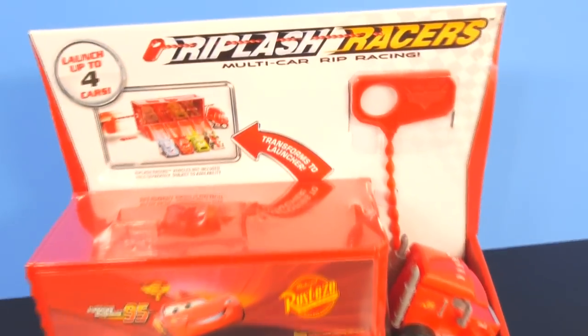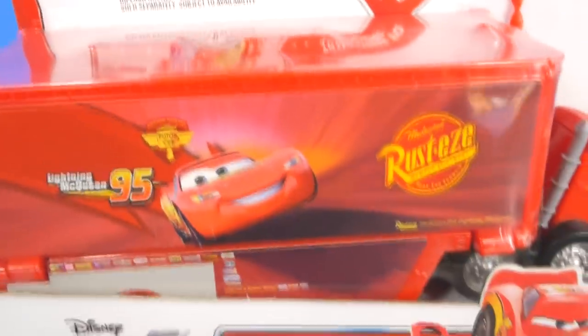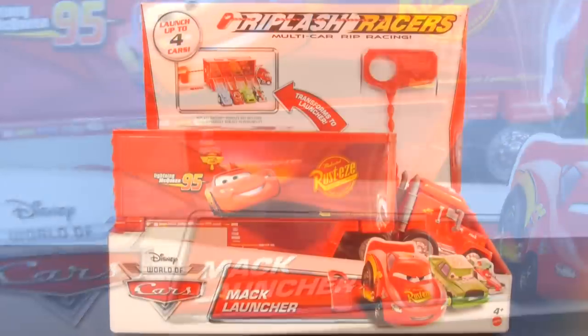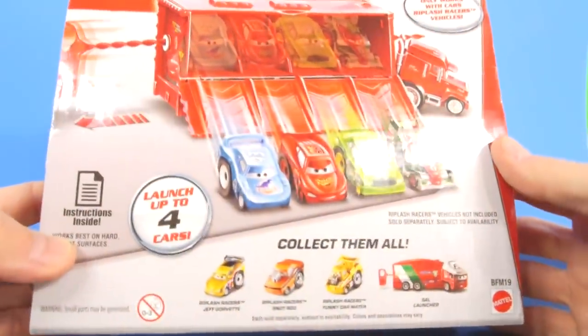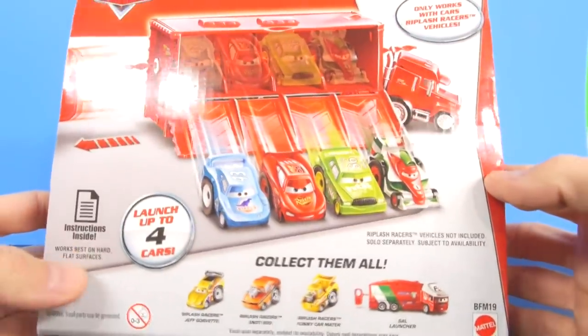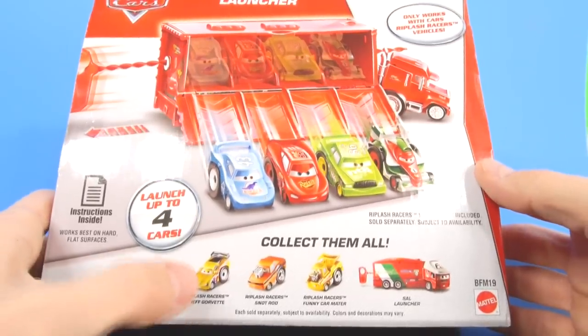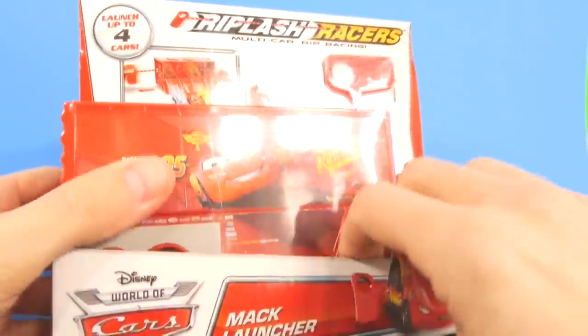Hey guys, Disney Cars Toy Club here. Today I want to show you our RIP Lash Racers Mack Launcher. This Mack Hauler can hold four cars at one time, but it only uses the RIP Lash Racers that are out now. The only one we don't have is Jeff Gourvet so far, so we've got the complete set. Let's go ahead and open them up so we can take a closer look.